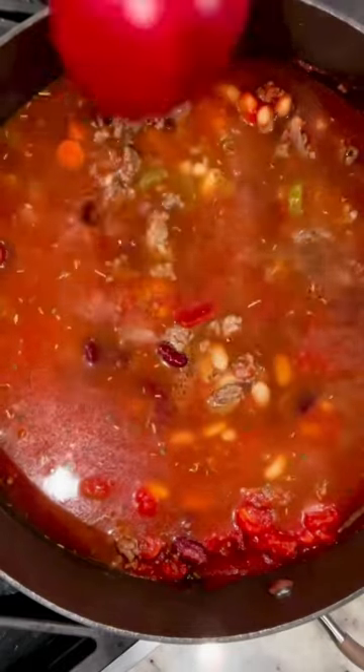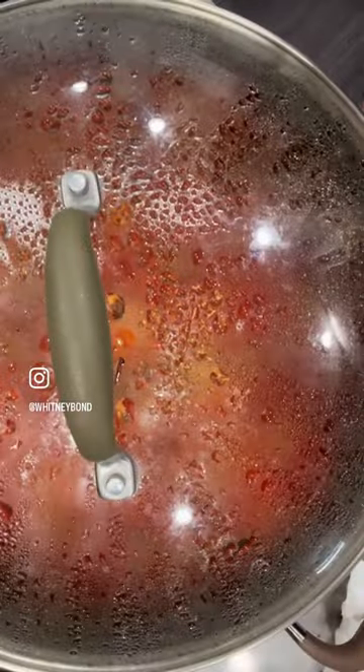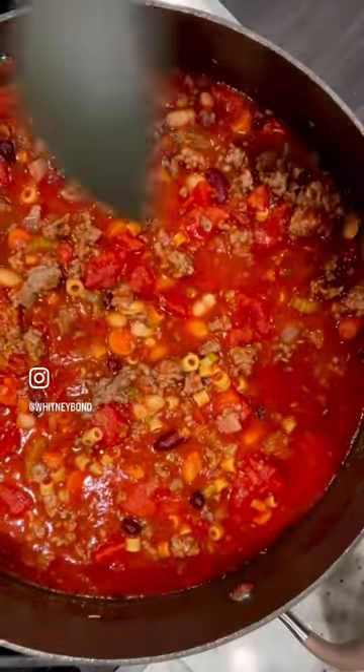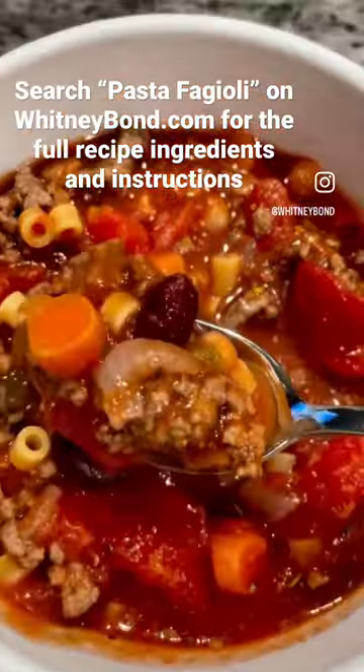It's so easy to make this on the stove top for a quick weeknight dinner, or you can prep it ahead of time, slow cook it all day, and come home to a warm, delicious meal. It's great with garlic bread or breadsticks for dipping. Now let's dig in — grab the full recipe at WhitneyBond.com.